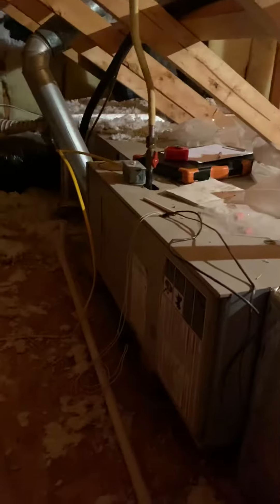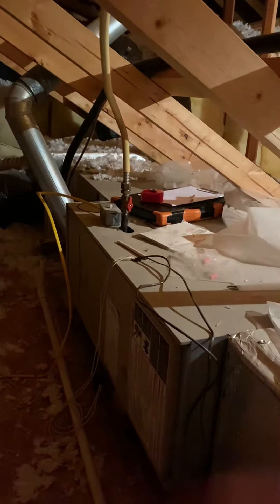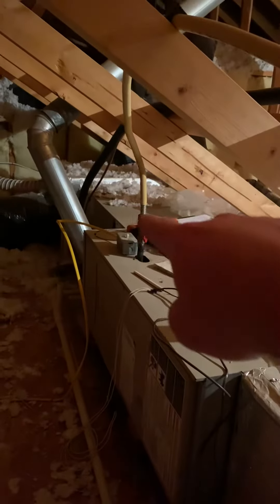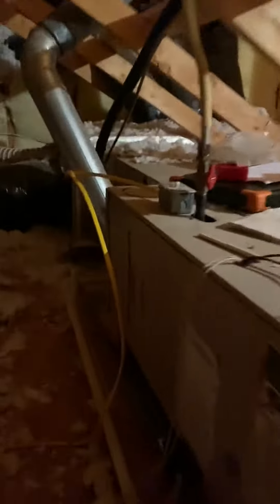Over here we've got the Lennox furnace and the AC on the end. It's 14 and a half inches wide. The coil itself is 26 inches long. And then on the end there's a little bit of an addition right down here — it's been fabricated onto the end — so we've got some wiggle room there.